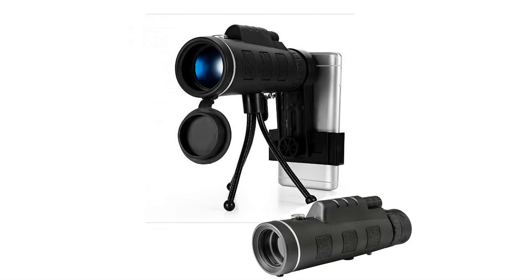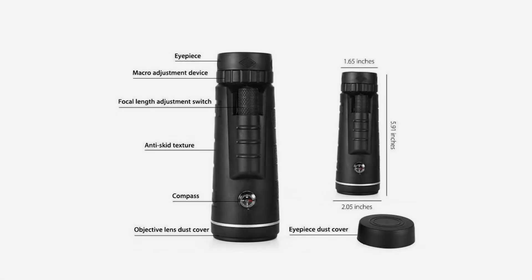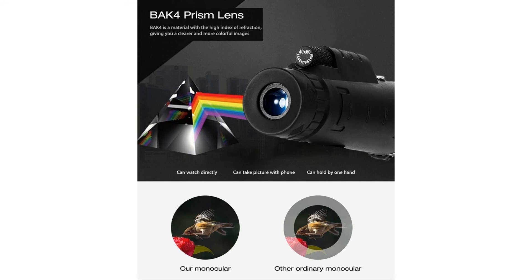Equipped with a tripod and phone clip, set your hands free to see a more beautiful view through your phone. It can be folded to match the distance of your eyes, suitable for both adults and kids. With the built-in compass, never worry about getting lost on a trip.